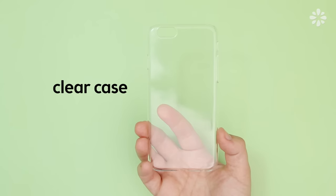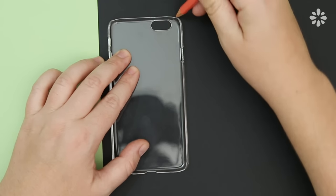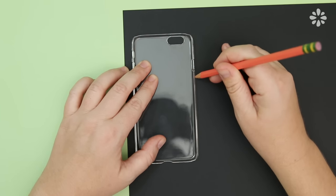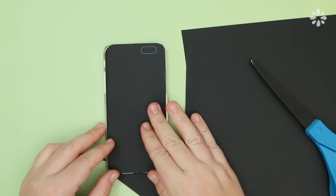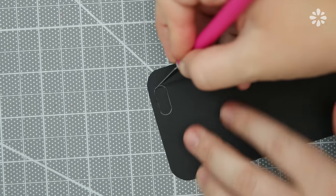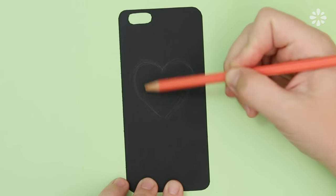Starting with my clear phone case, I'm going to trace it onto a piece of paper — I'm tracing the smaller area, the outside of the case, so I have it turned over. This is an easy way to get a rough outline of the size of your case. Then cut it out, keeping in mind that you'll have to go back and trim just a little to get the fit just right. I'm using a craft knife and a cutting mat to trim out the camera hole. Now I have a template ready, which I'm also going to use as my first design.